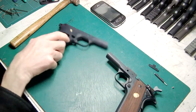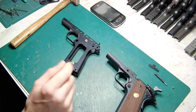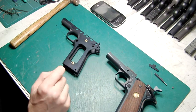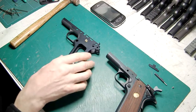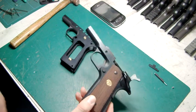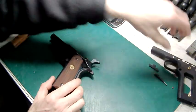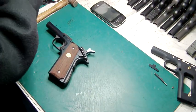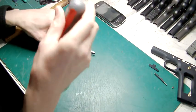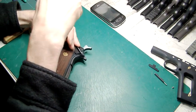In this particular video I'm going to be dealing with the frame, and I should deal with the slide in the next video. So, first things first — I've got to strip down the standard Colt Series 70, so let's put all these parts to one side.